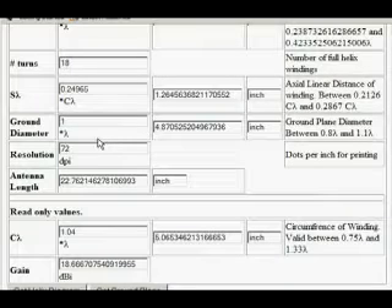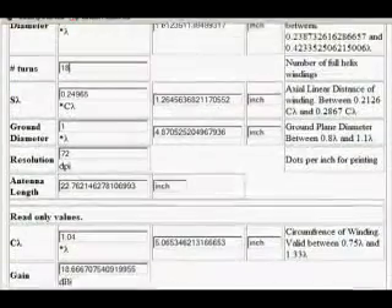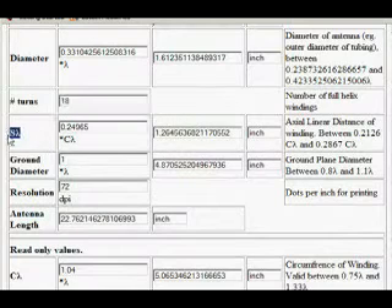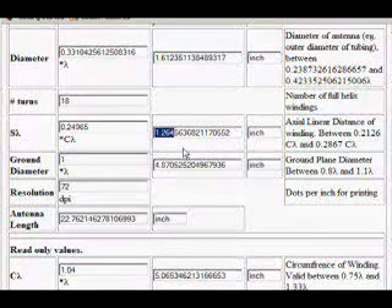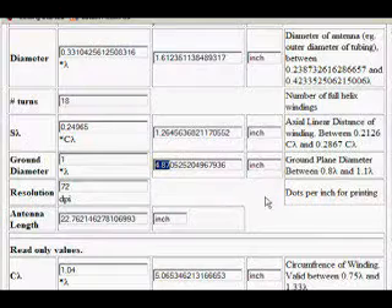This will give us all of the information that we need to know about the actual antenna. We have 18 turns. We have S-lambda, which is 1.264 inches in distance between each one. We have a ground plane of 4.87 inches — 5 inches will do. And that's everything we need to know right there.